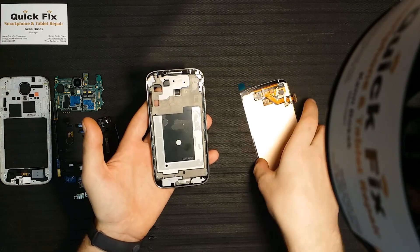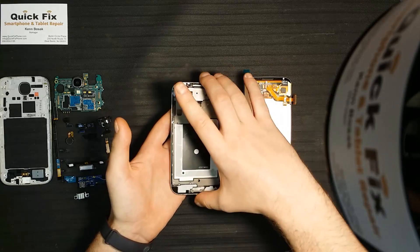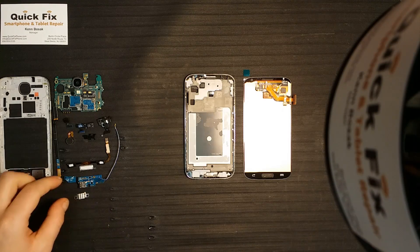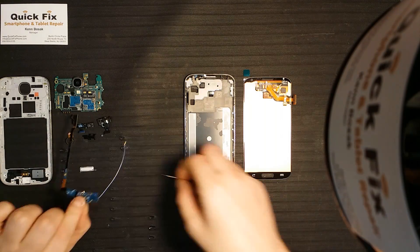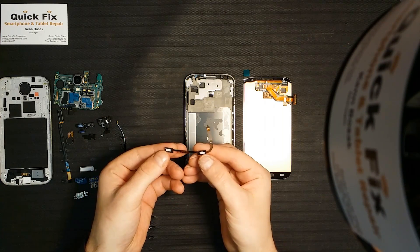This is the mid frame — it already has the double-sided adhesive that will hold the LCD in place. But before we can attach the LCD to the mid frame, we have to build the phone's mid frame. Here we have the soft keys: the back button, home button, and menu key.